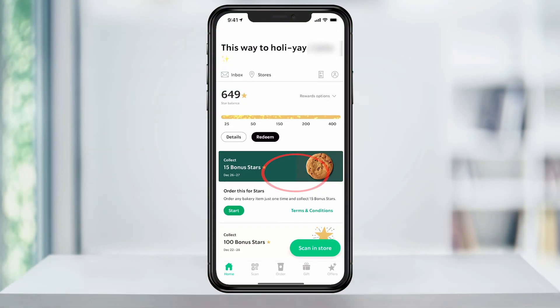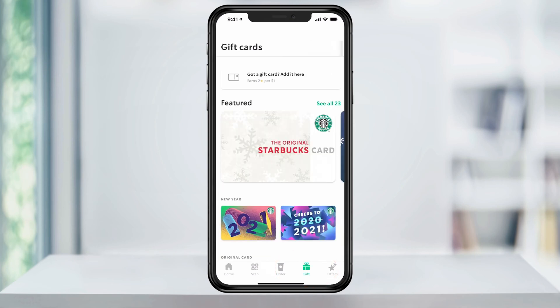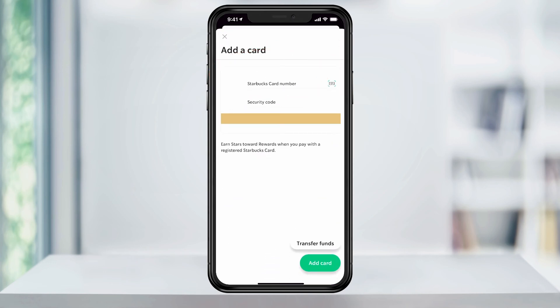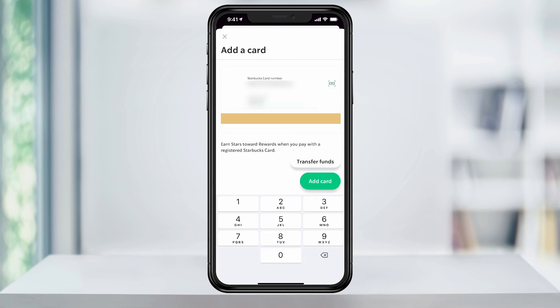To get started, download or open the Starbucks app. On the bottom of the homepage, tap the gift button. On this page, select 'Got a gift card' at the top. Next, find the Starbucks card number and security code on the back of the physical gift card and enter them here. When done, tap 'Add card' at the bottom.